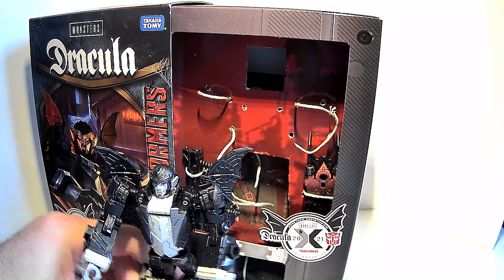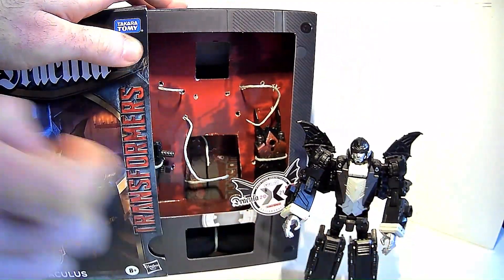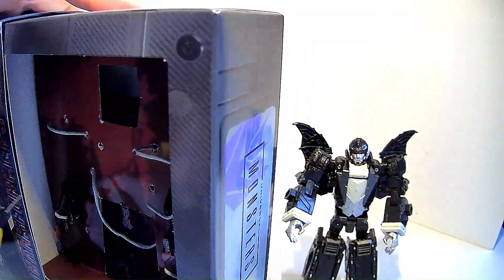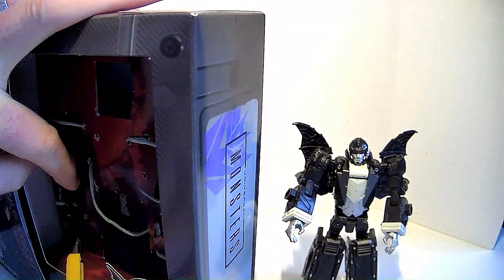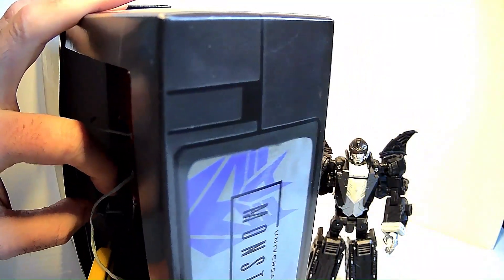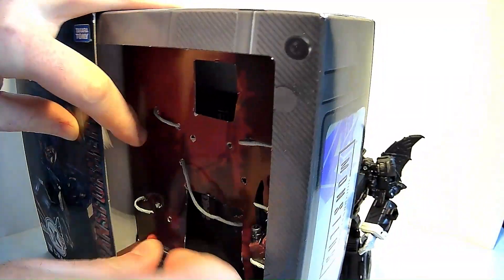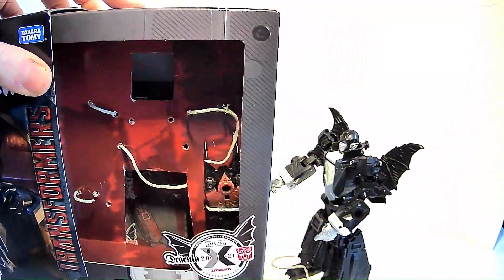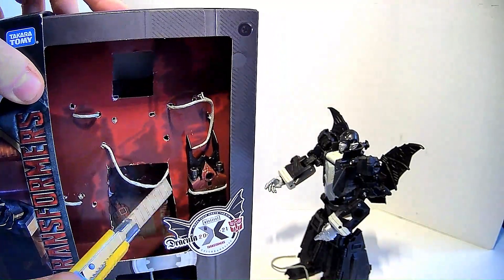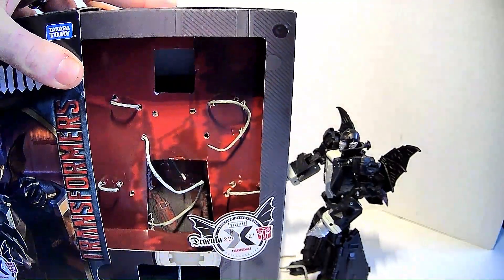Is it the Headmaster one, or I guess Titans Return as they call it? But I'm old and I don't like change and I'm from the 80s, so they'll always be Headmasters to me. Getting out his weapons here if I can without hurting them or myself. I think I did it — there's that, and there's this claw thing as well.